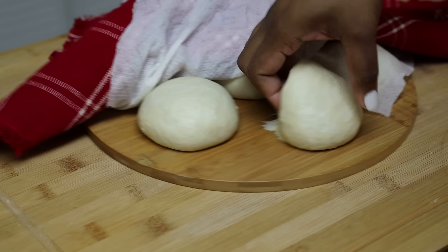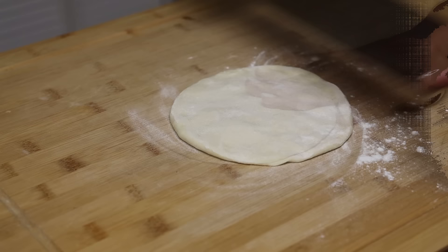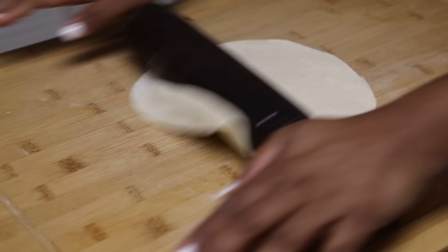Take a dough ball, flour your work surface, and roll it out to about eight inches in diameter. You don't need to open it out very large.